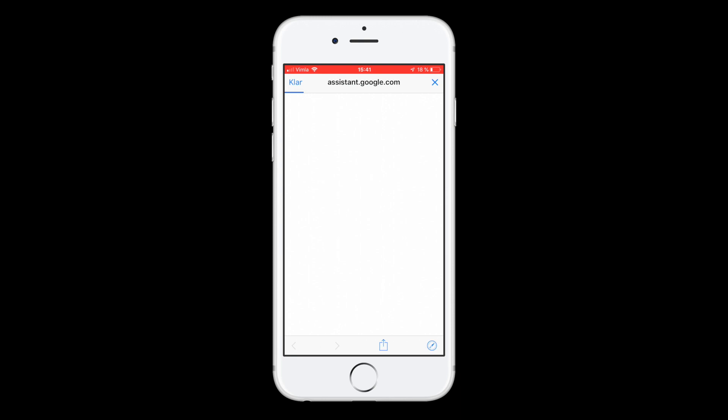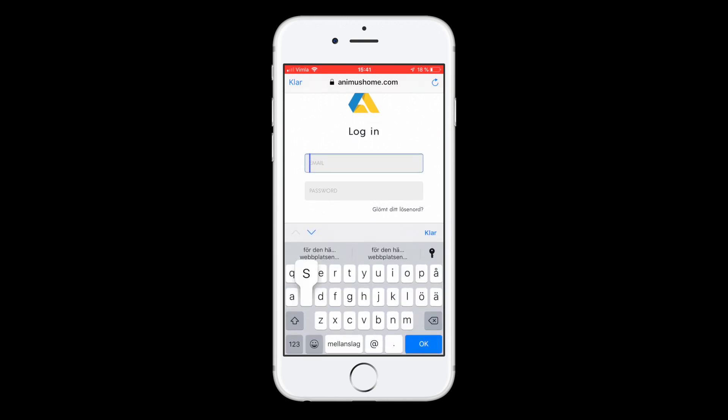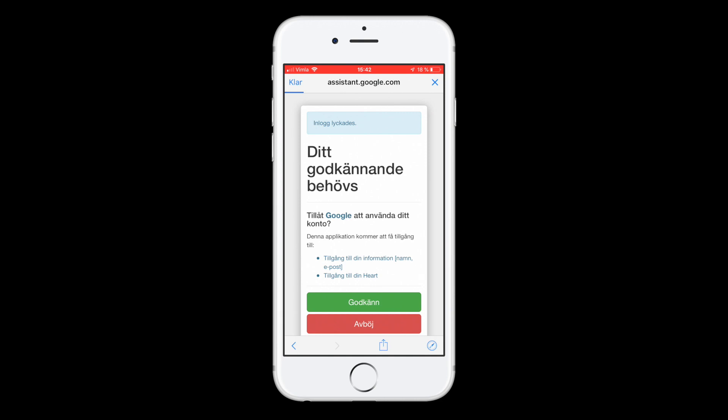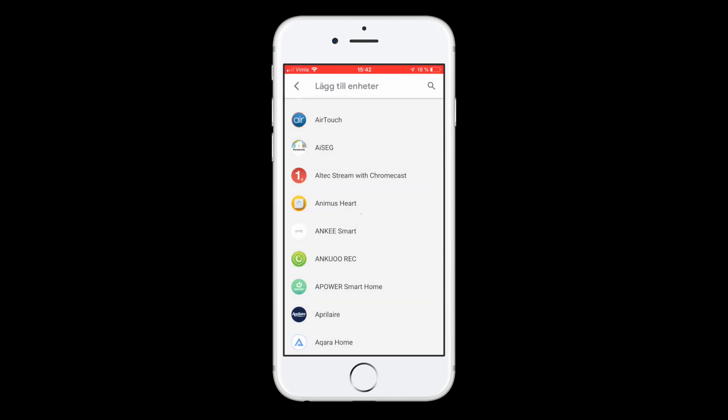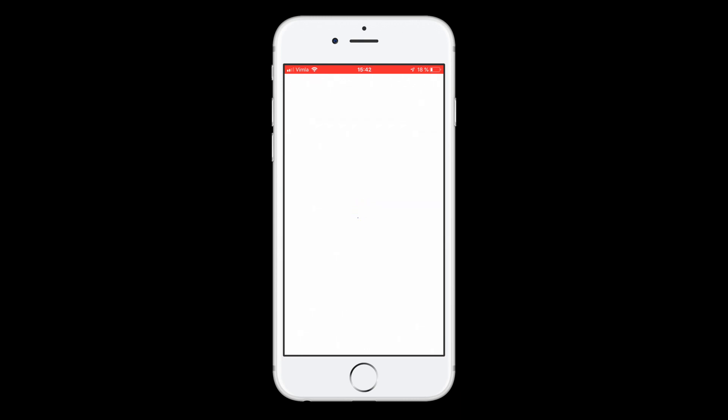This will lead you to a login page on AnimusHome.com. You will have to enter the same login information that you used when you enabled remote access on your Animus Heart. It says the account is now linked. You can close that and all your supported devices from Animus Heart will be displayed in the Google Home app.